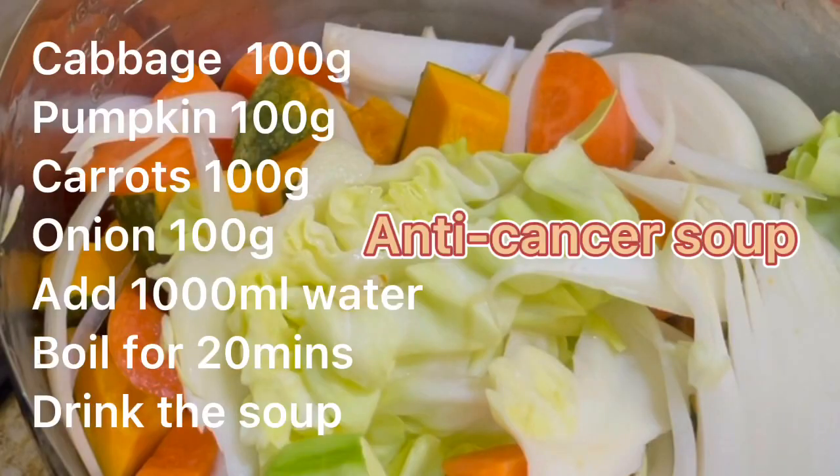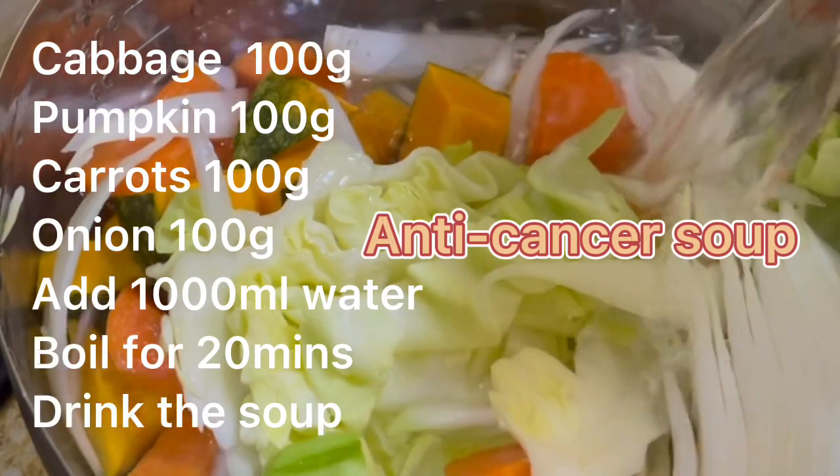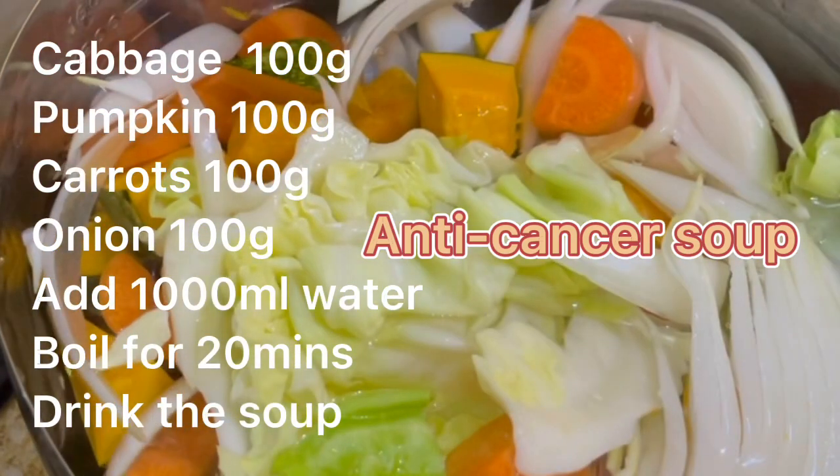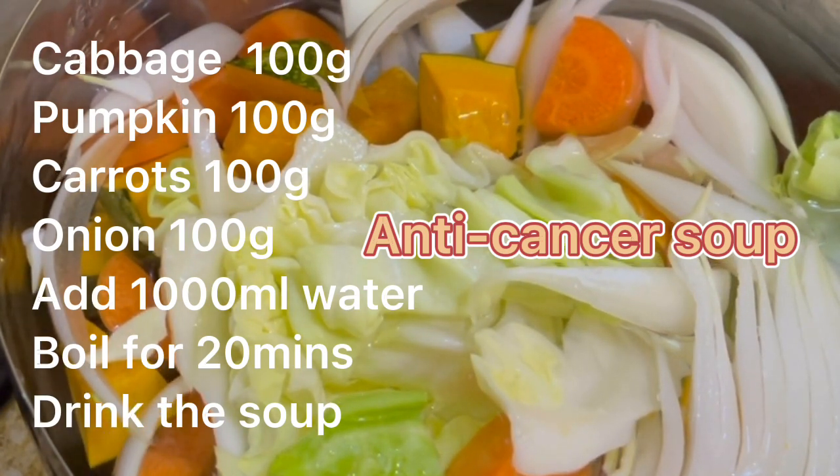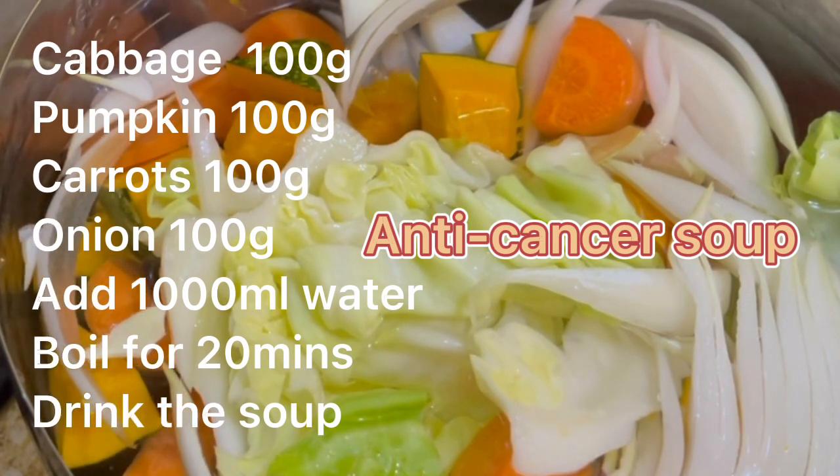Today I'm going to tell you how to make this anti-cancer soup. All you need is cabbage, pumpkin, carrots and onion — each of them 100 grams. Add a liter of water and then boil it for 20 minutes.